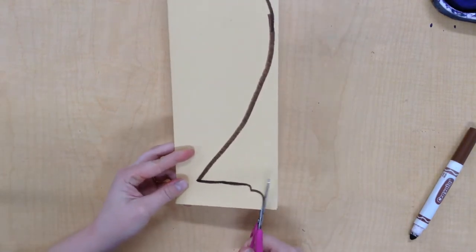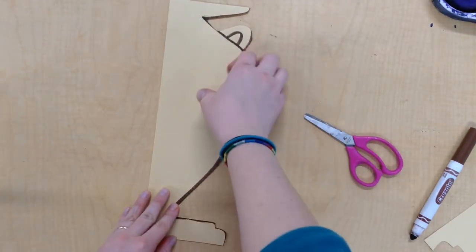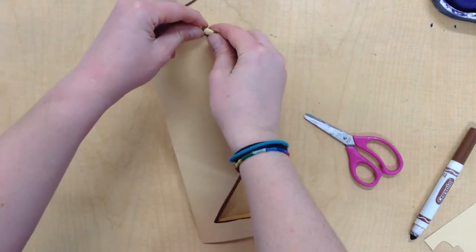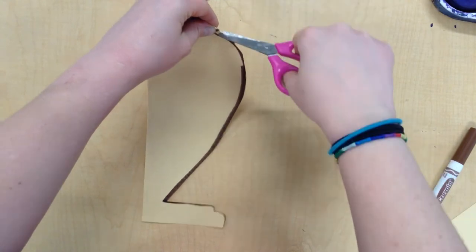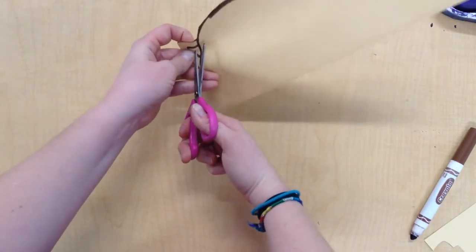I'm just going to carefully cut it out. Be real careful when you get to the handles. You can kind of take the whole thing, fold it in half, make a little snip, then carefully put your scissors through it.